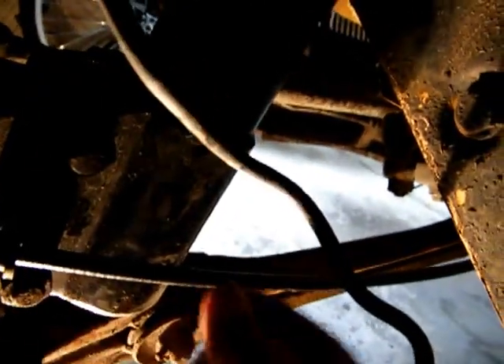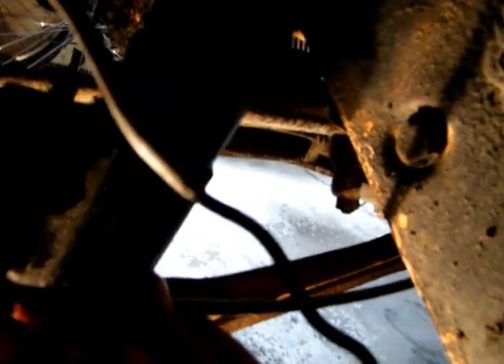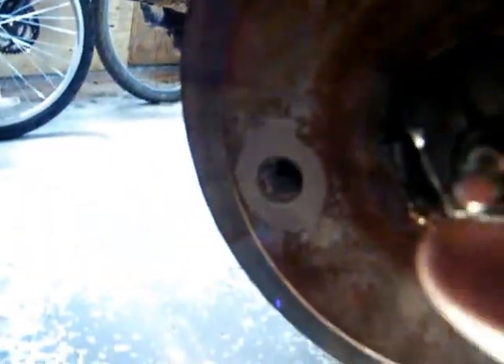It goes through this rubber grommet. Make sure you have the rubber grommet — you never want to have just the sheathing, because things are moving around as the wheel moves. You want to make sure you've got a little bit of slack there, just a little, you don't need a lot.